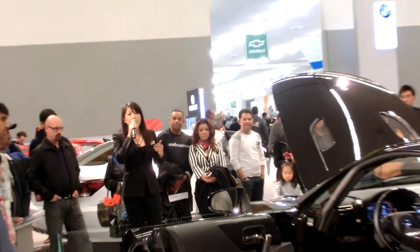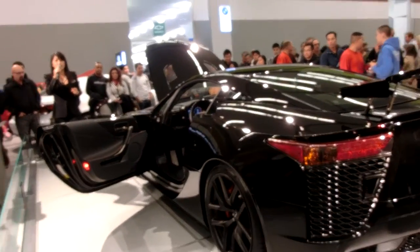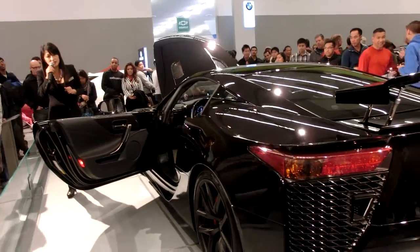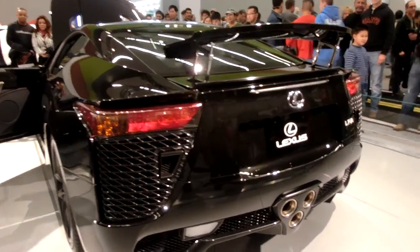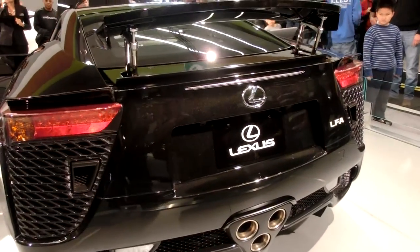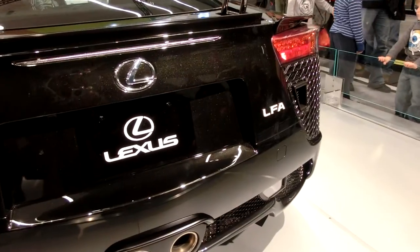If you have any more questions about the LFA, I'm more than happy to answer them. My name is Cheryl — I'm a product specialist with Lexus. If the LFA is not in your price point, we have a lot of other vehicles in our display that will definitely be something you might want to purchase. We have sales associates on the floor as well, please feel free to speak to them. Thank you so much for joining us at Lexus as we continue to engineer amazing.